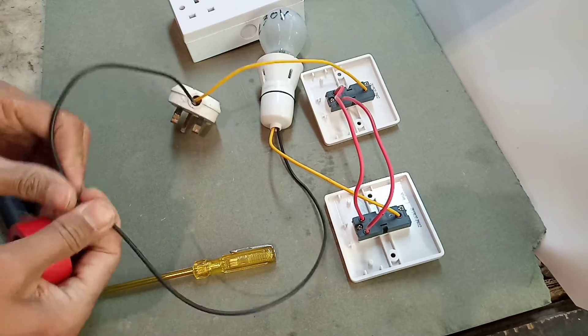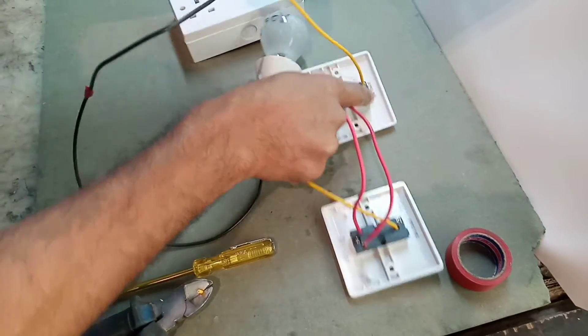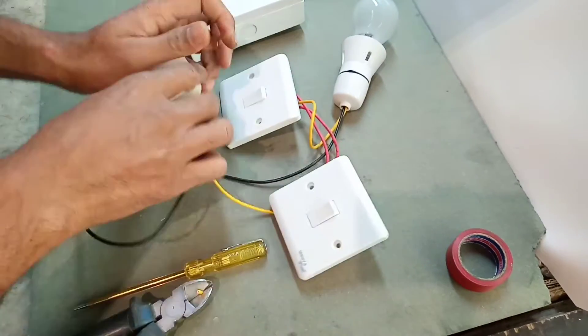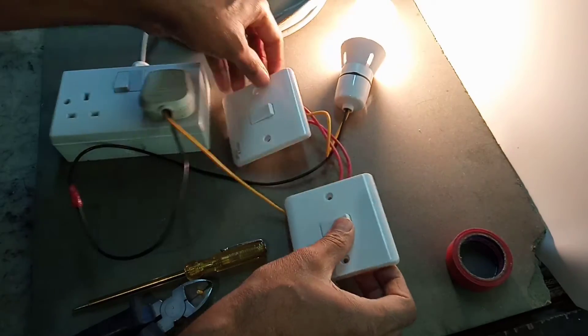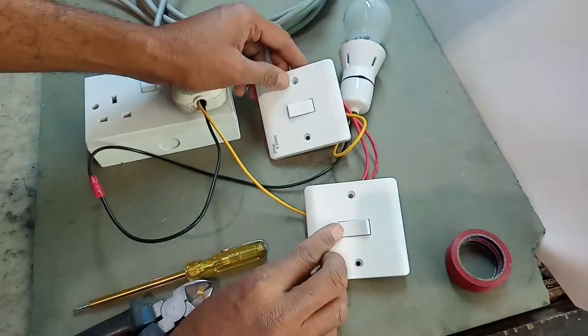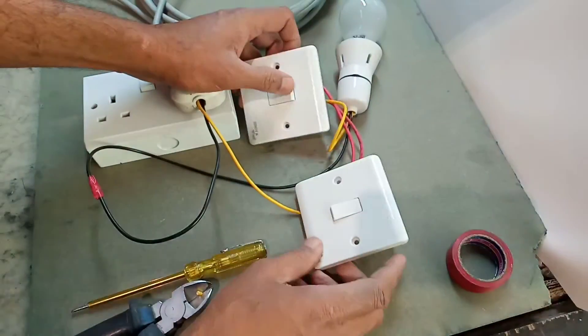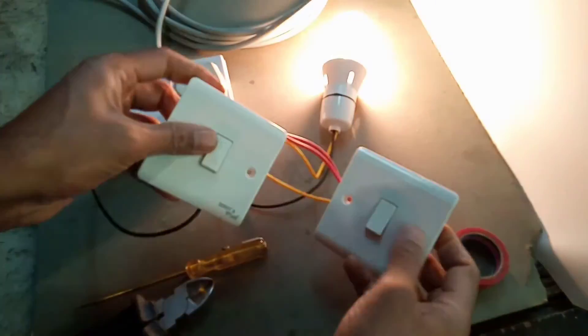The holder connection is finished. Check the connections: common point to common point — line is OK. Now apply power supply. One switch off, other switch on; one switch on, other switch off. Function check finished. This is staircase wiring.